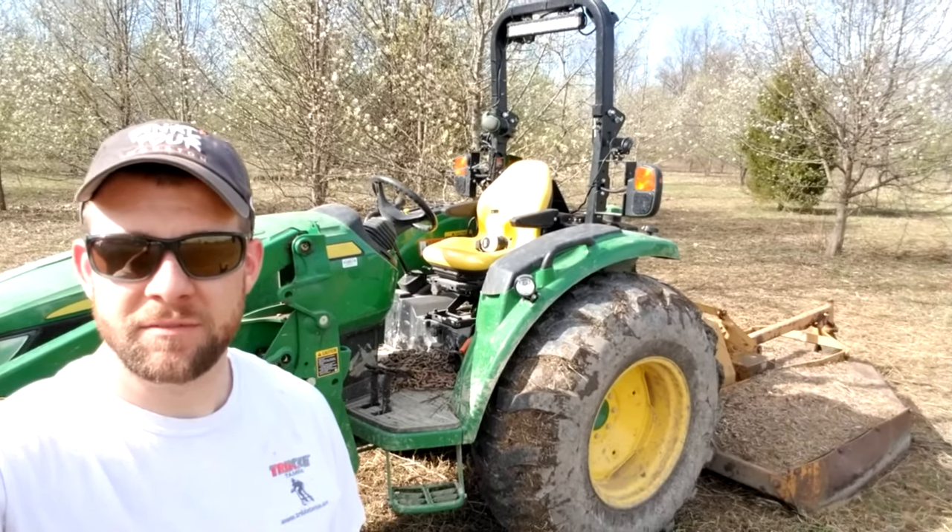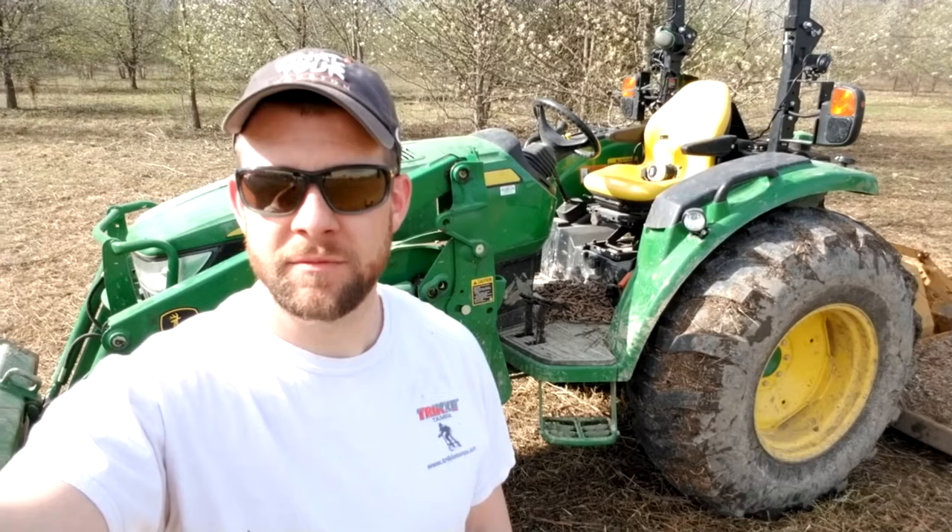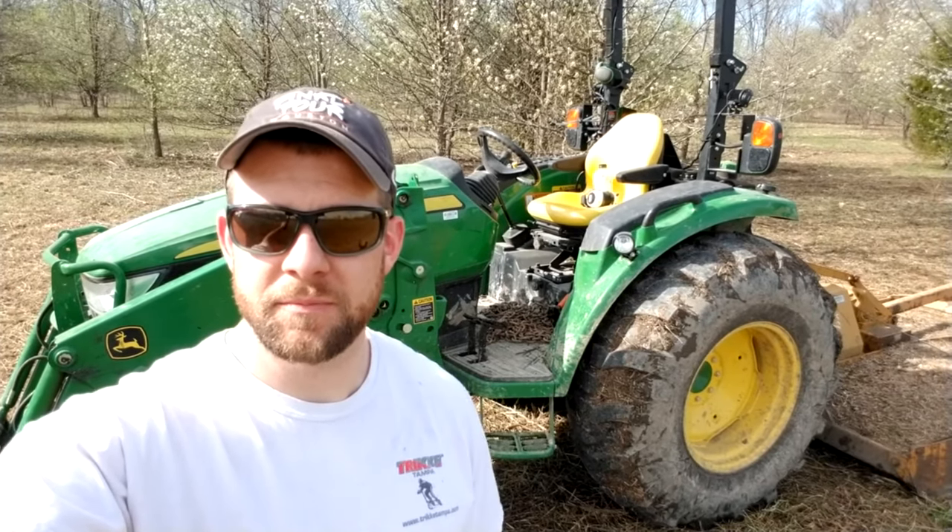I certainly appreciate you guys stopping by and checking out this video, going along bush hogging with me this afternoon. I've called this the first official day of spring — we've done a little cutting out here and there are some blooms on the trees. Don't forget to like and subscribe, check back for more videos. It's going to be a fun spring and summer. Take care, guys.